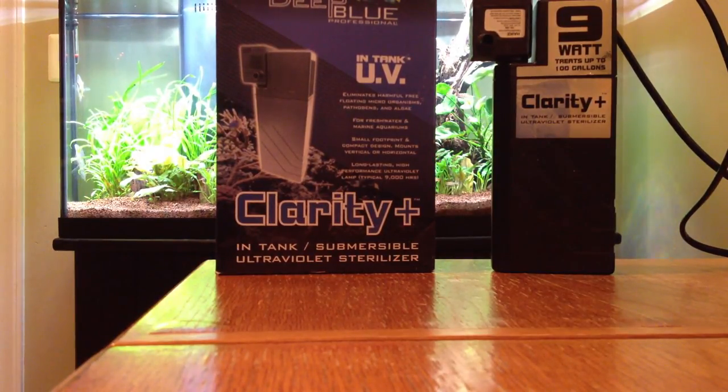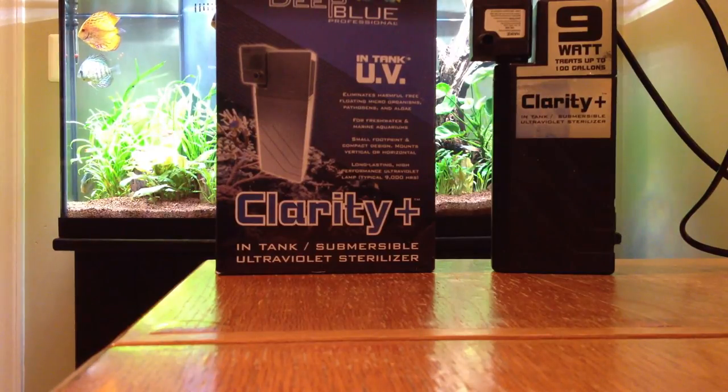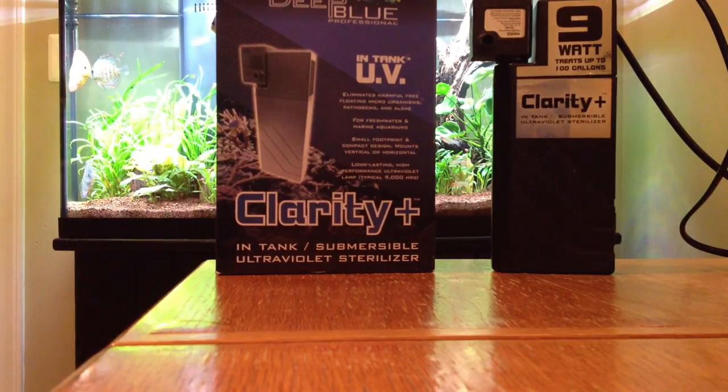You don't want to push water over or past the UV sterilizer quickly. You want to allow the water to be exposed to the light. The longer it's exposed, the better the UV sterilizer will be able to eradicate any pathogens or algae that are in the water. So you want a low flow rate. This unit provides that at 53 gallons an hour — that little power head just does not move a whole lot of water past it.